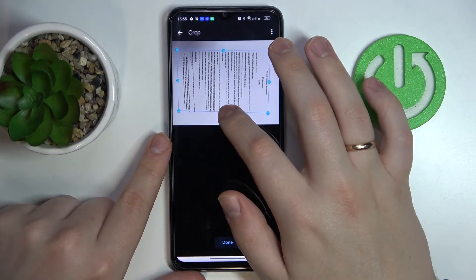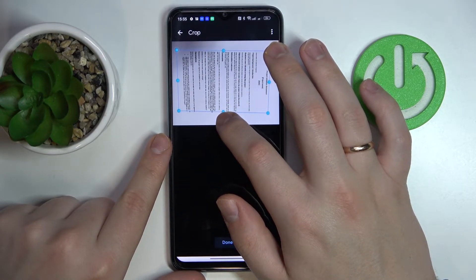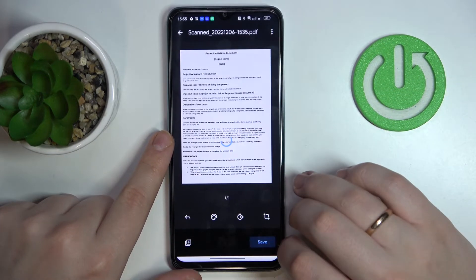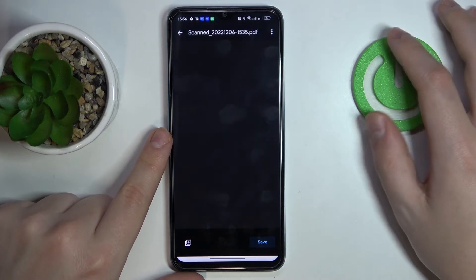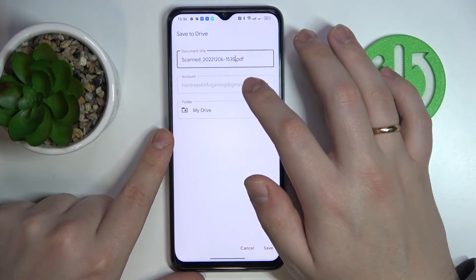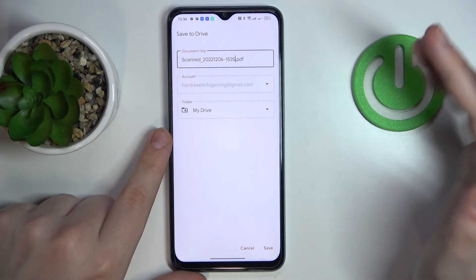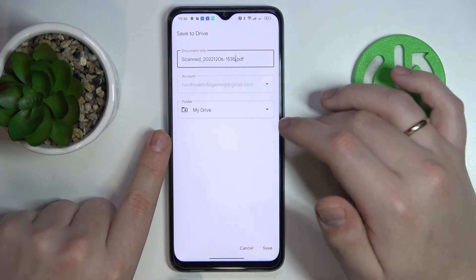Once that looks decent enough, tap on the done button when you're ready to save it. Then tap save. After that, you can rename the file if you want to, or change the account on which it will be saved.